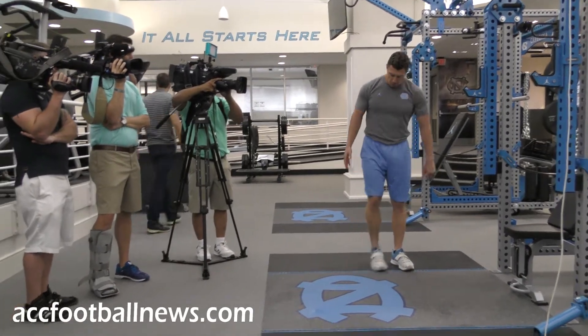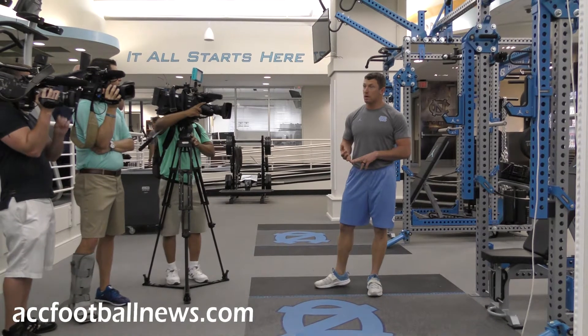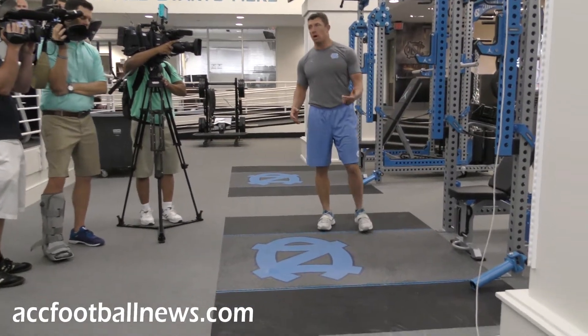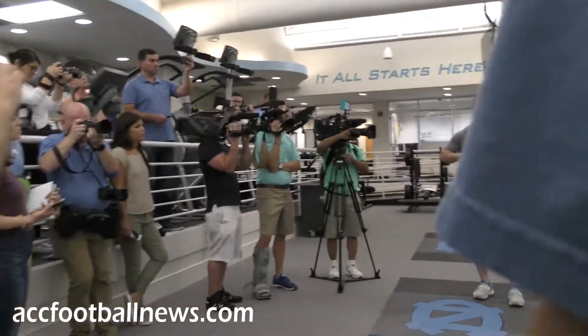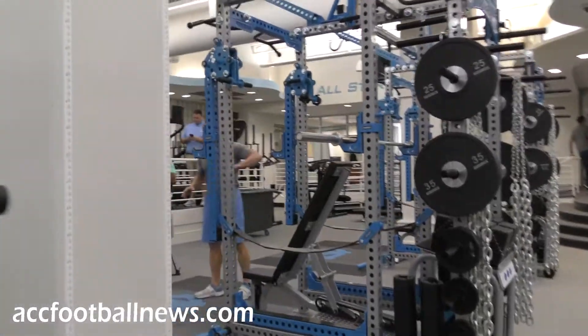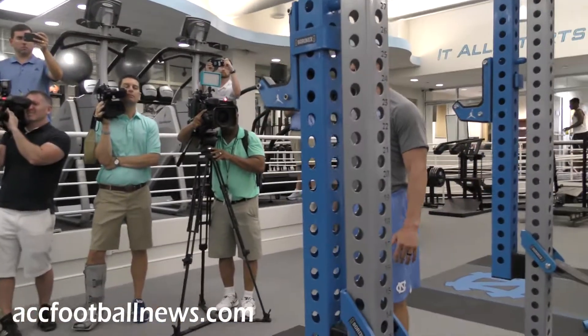We've got tracks in the floor that allow us to attach bands. We do banded jumps, banded squats, banded presses. And within the racks, we have dumbbells at every single platform that go from 12 to 125. So at no point do we get log jammed, at no point do we run out of anything we may need. The guys do everything they need right on these platforms.